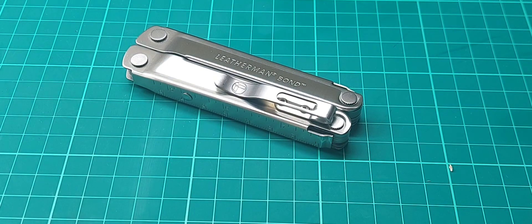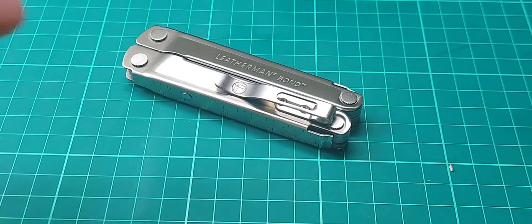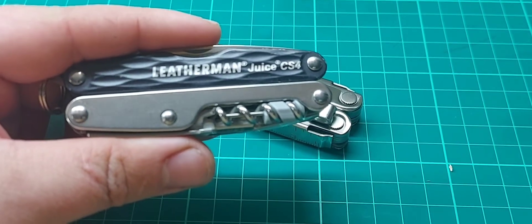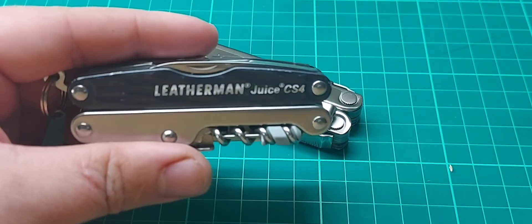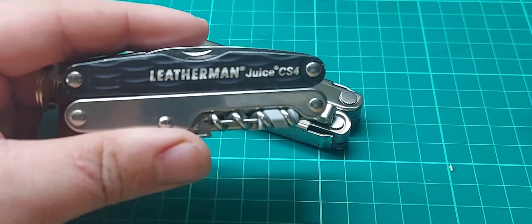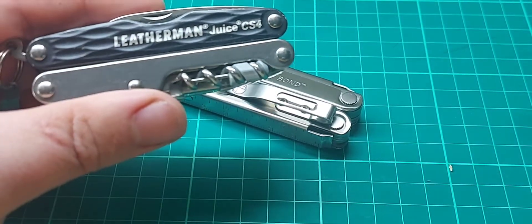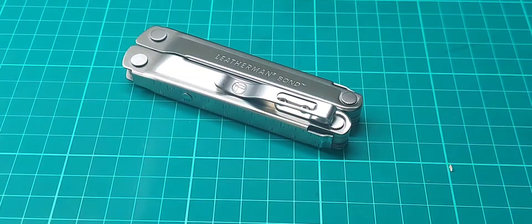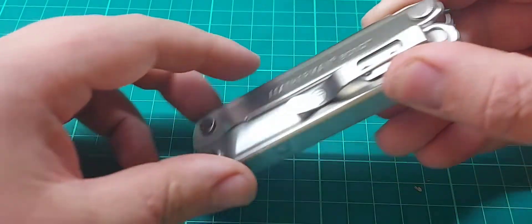The good thing about the Leatherman Bond is it's non-locking and it's also a full-sized multi-tool, unlike the Leatherman Juice series, which is also non-locking. Unfortunately Leatherman has for some reason decided to discontinue the entire Juice series, which is a real shame because they're great multi-tools. I love the Juice series — the Juice CS4 was like the third or fourth Leatherman I ever got and it's still one of my favourites, probably one of my most carried multi-tools. Prices on the second-hand market are just going to keep going up.